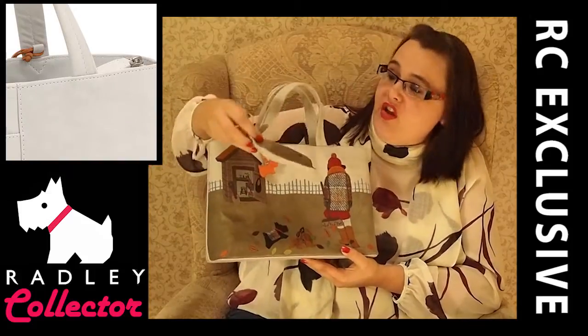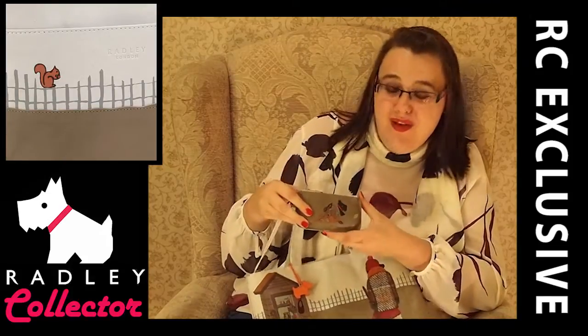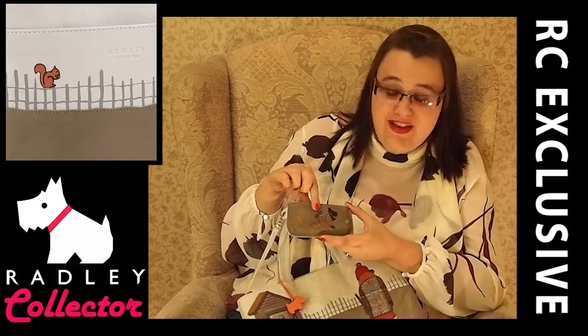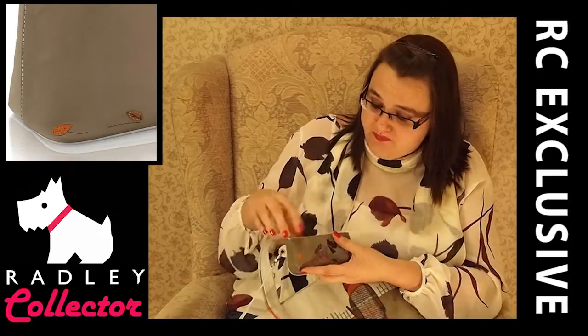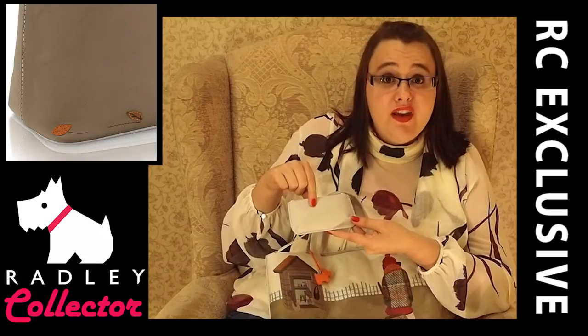We've also got the coin purse which comes from the inside — it's attached through there. We've got Radley here and he's really cute. He is playing in the leaves. We've got some applique leaves and a dark background. Just a nice small zip purse, and on the back it's quite plain with the words Radley London embossed.